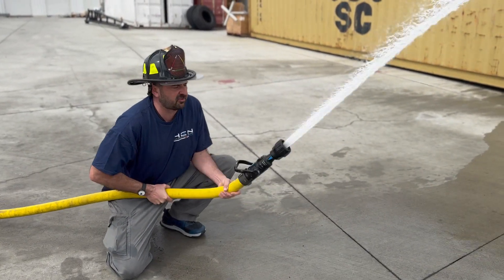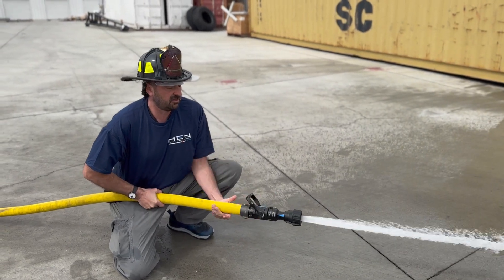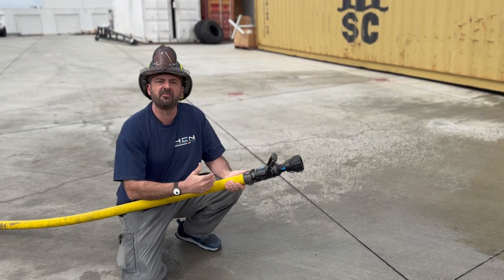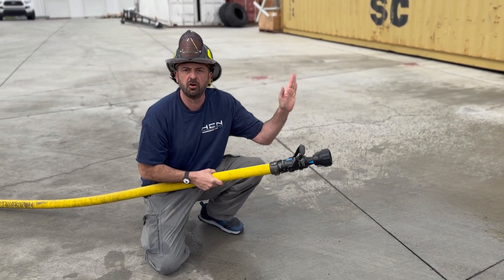You can see this is extremely uncontrollable — like extremely uncontrollable without the extra back pressure. The Hen Turbo fixes this.